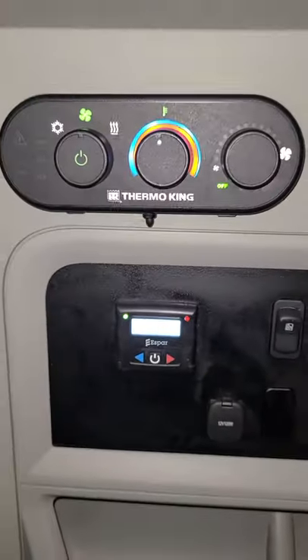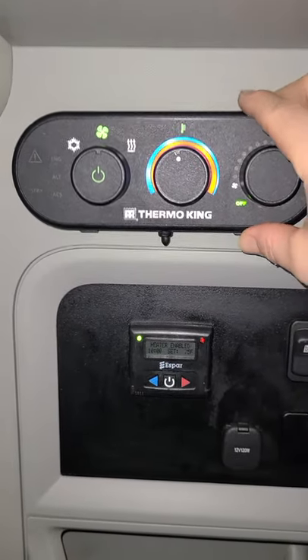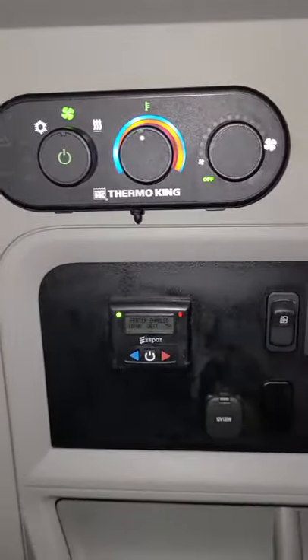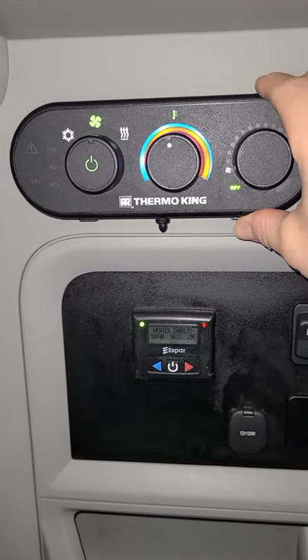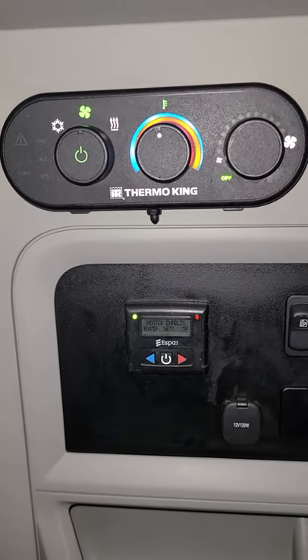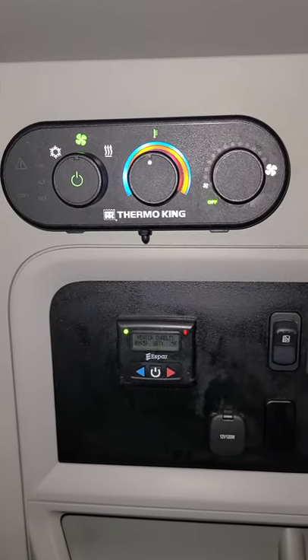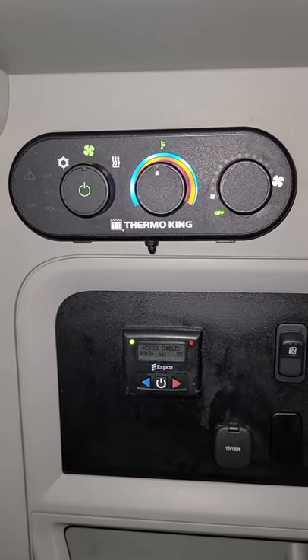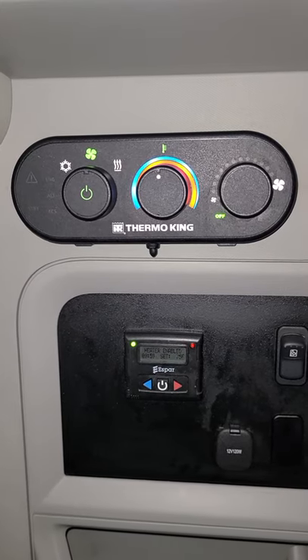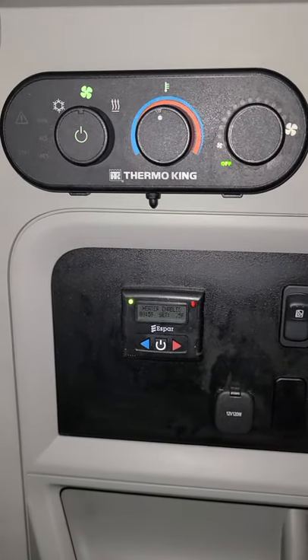Again referencing standby mode — if you go over and start the truck while the heater is running, the heater will kick off automatically and go into standby mode. A little light will come on showing the standby abbreviation. Once you turn the key off, since the APU is already powered up, it will automatically go back to battery charge mode. If you want the AC or heater again, just come back and hit the setting again. If you have any questions, you can stop at any USA Truck maintenance terminal and we'll be happy to walk you through any steps or answer any questions.